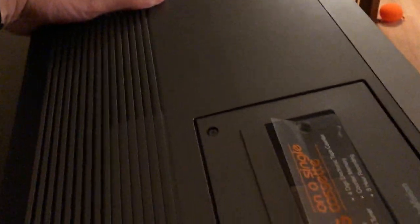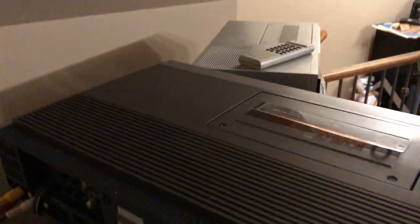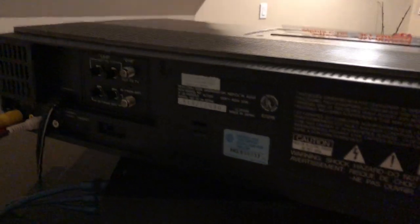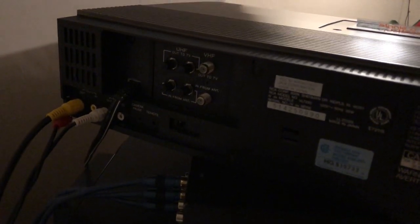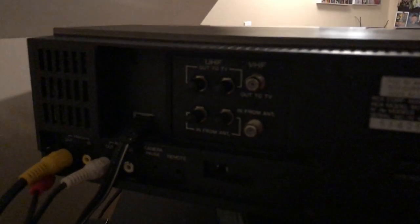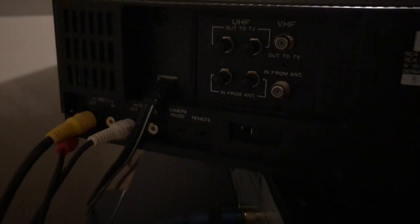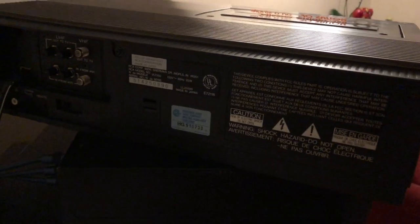Just take a look around the back. I should mention this is a mono VCR, not a hi-fi unit — hi-fi didn't exist as far as I know back then, though there were stereo units available. There's your video in and out, audio in and out, your UHF/VHF antenna inputs, and it gives the model number there.